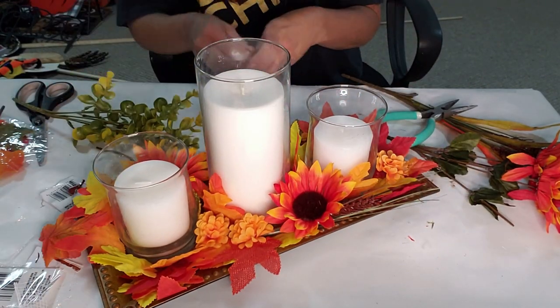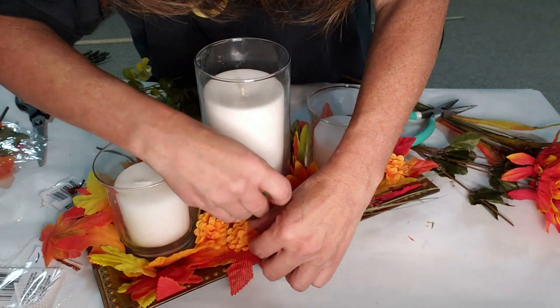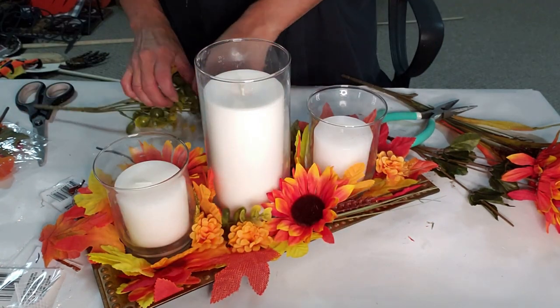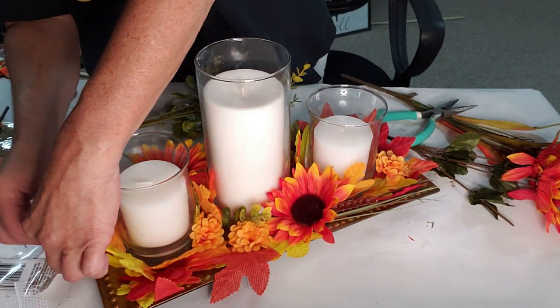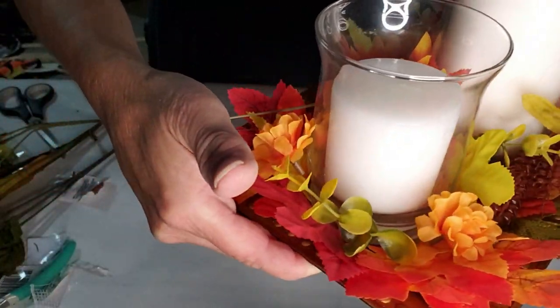Now I'm taking this green plant from Dollar Tree and cutting a few pieces to add some green around the area — it's so orange, I just want a little green in there. And this is how it turned out — I think it came out really pretty.